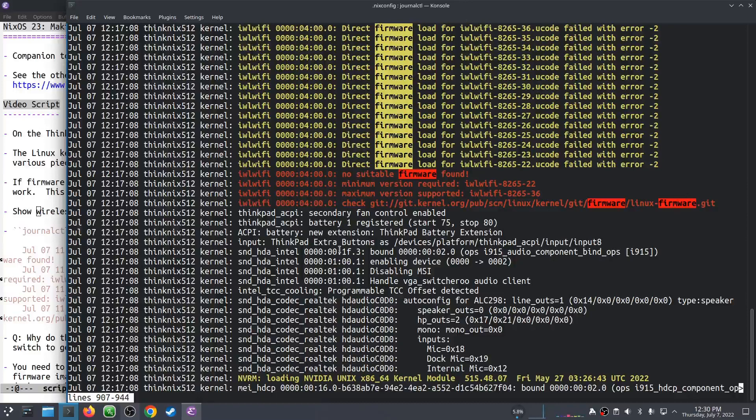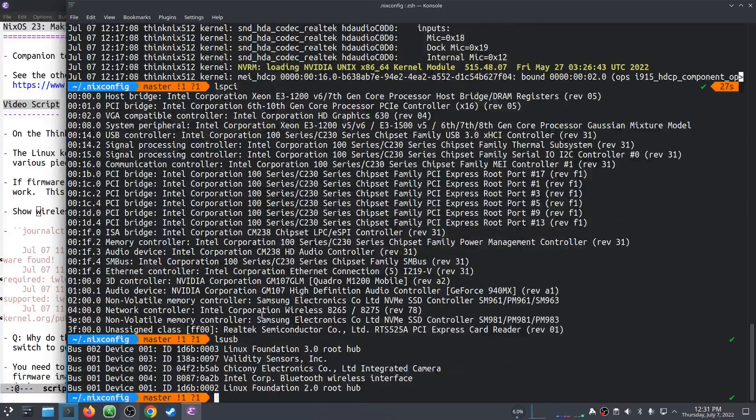This is an Intel wireless card. Let's see what kind of card it is. If I do lspci — there it is. It's the Wireless 8265 or 8275, Rev 78. lspci is your friend.